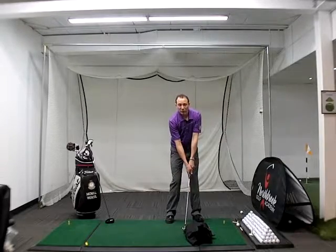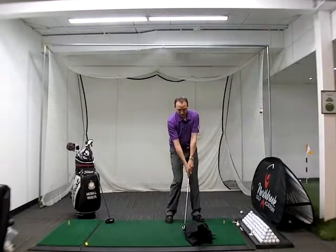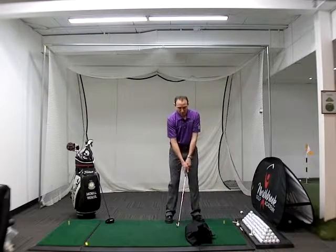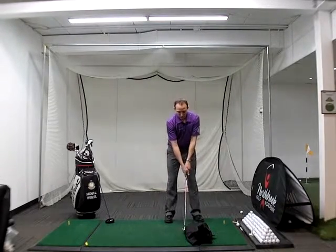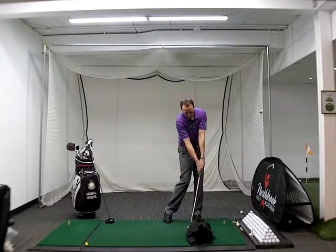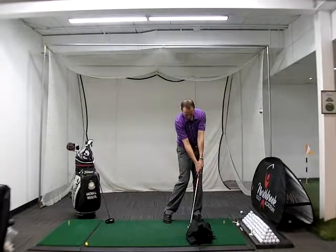What I want you to feel at impact is that you're holding your finish in balance, and you're going to feel some pressure with the club face — hopefully taking the loft off of it so you get your hands a little bit more forward. We're going to swing back, swing through, hit and stop.